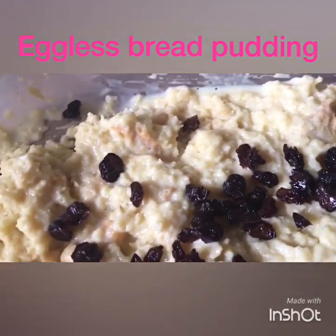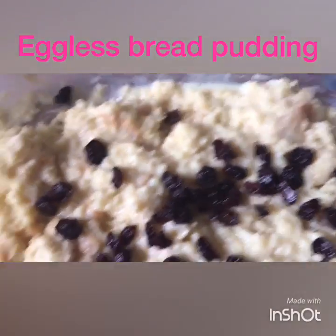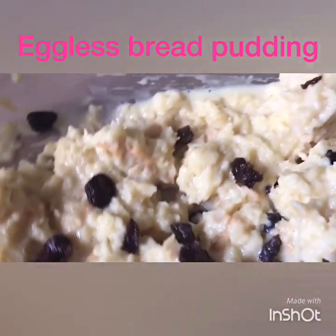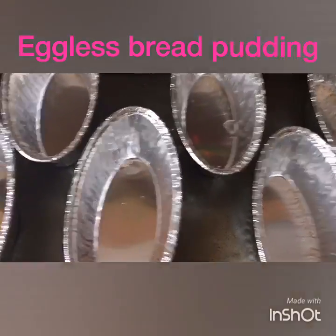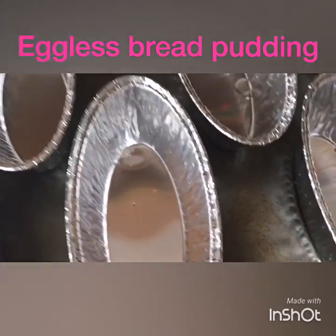If you want to make this plain you can go ahead and do that, but I like it with raisins in. So I'm just going to give it a quick mix, and then I have my individual pans over here all ready. I'm going to pour everything in here and bake it for about 25 minutes at 250 degrees.